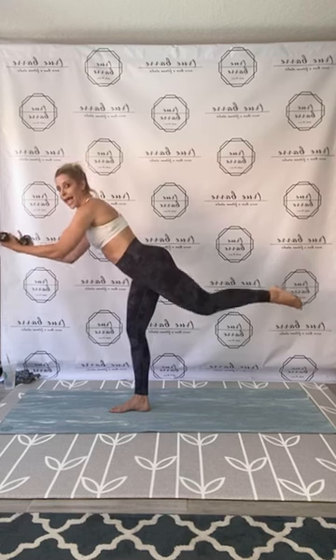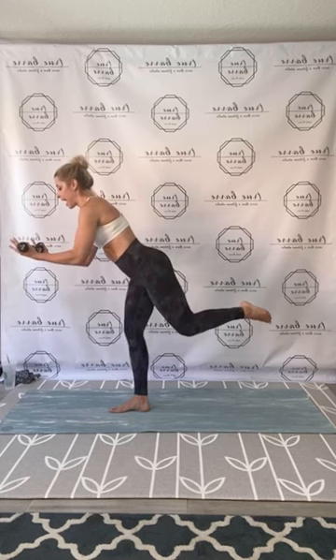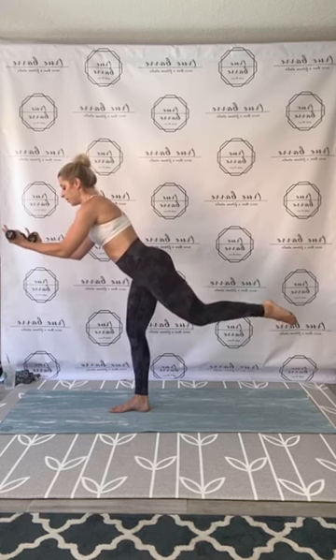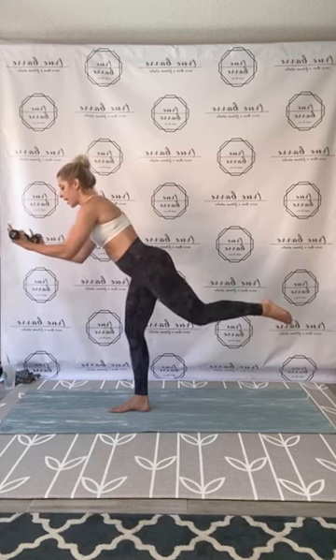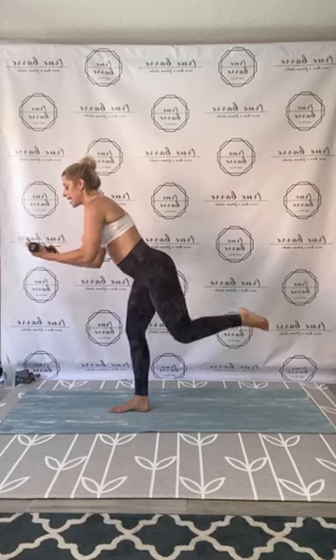Eight, seven, six — find those biceps, that core. Four, three, back to center. Bodice side extension, press. Two weights, guys — we're getting that other side. Now on that one, left rack to right, tight and connected, low and strong. Goddess to that crescent lunge and press — center, rack, extend, reach, lengthen.